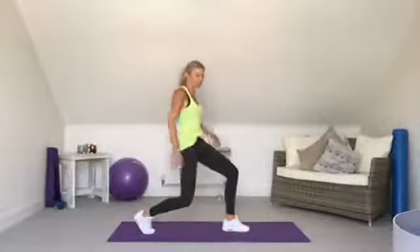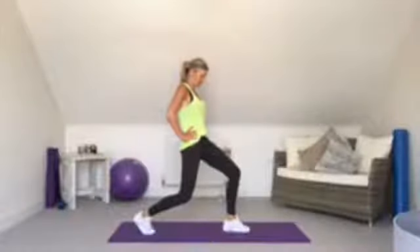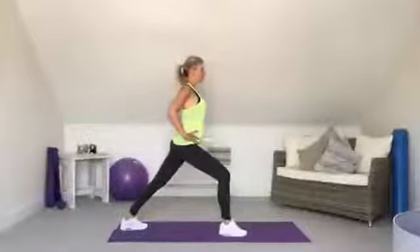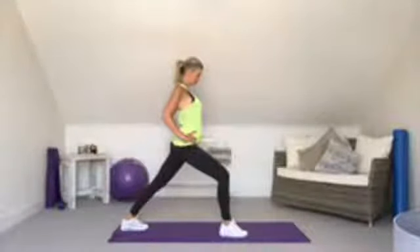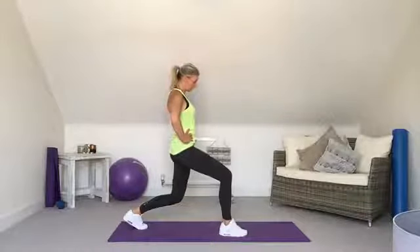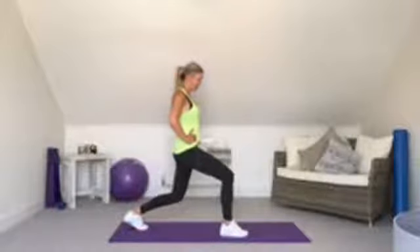Bring the hands down, bend the back leg in to a right angle, tilt the hips forward — you should feel the stretch up the front of the thigh and hip. Take that to the other side: heel down, bend the front knee for the calf stretch, then bend the back leg in, tilt the hips forward for the front of thigh and hip. These Emma's life support workouts really help you feel good and give you a bit of time to yourself.